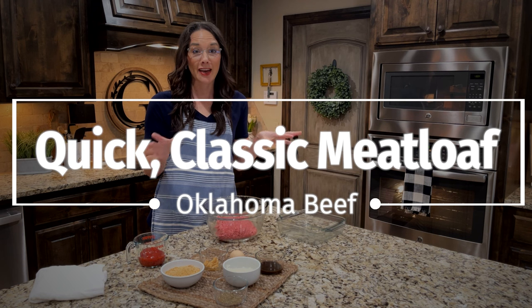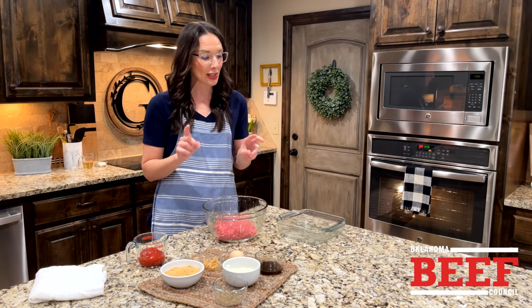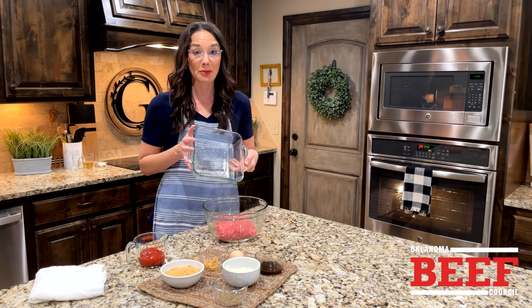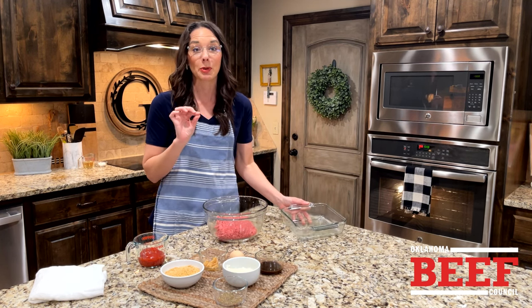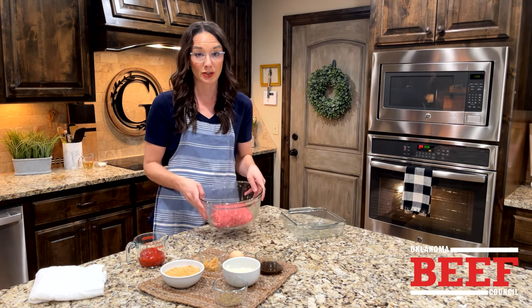We are back in the kitchen today with a classic meatloaf. The trick is, instead of using a basic meatloaf pan, we're going to do it in an 8x8 — it's a little bit thinner and perfect for those leftover meatloaf sandwiches. We're starting with 93% lean ground beef.